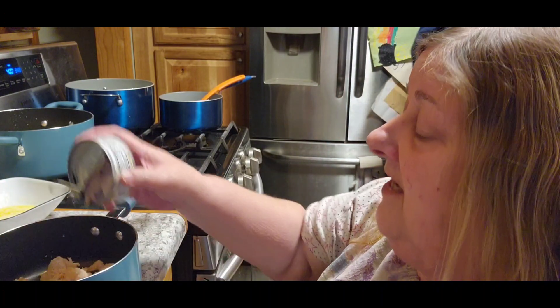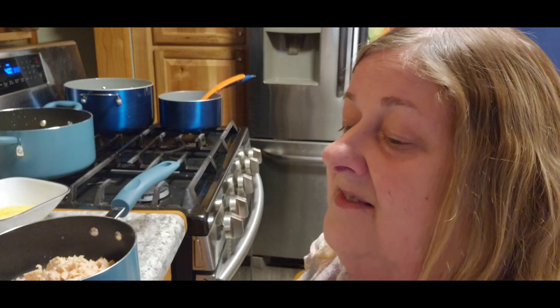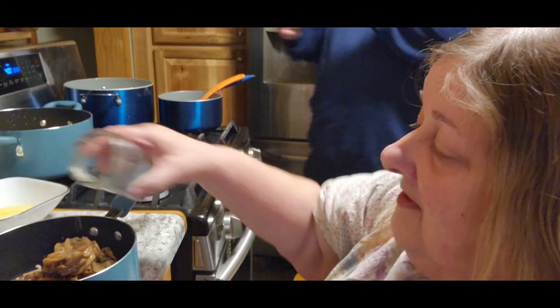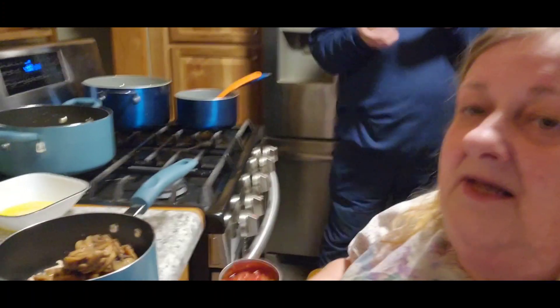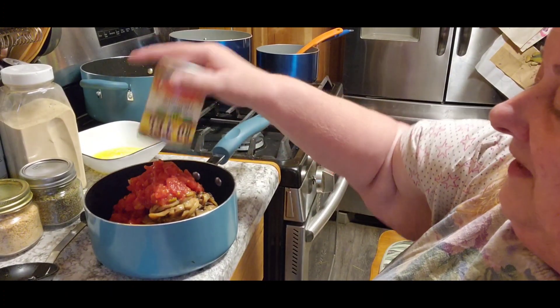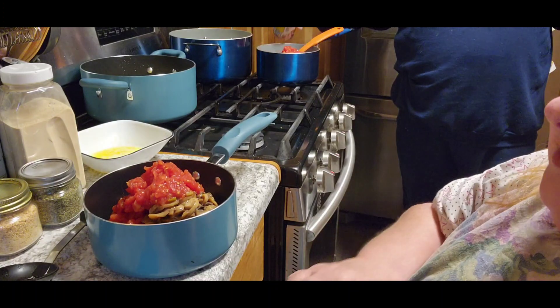We have a lot of cans to go out recycling today, Jack. And then this is optional, but of course we're doing it because we like mushrooms — a can of mushrooms. You need a can of Rotel. Hope it fits all in my pan. And a can of cream of mushroom soup.